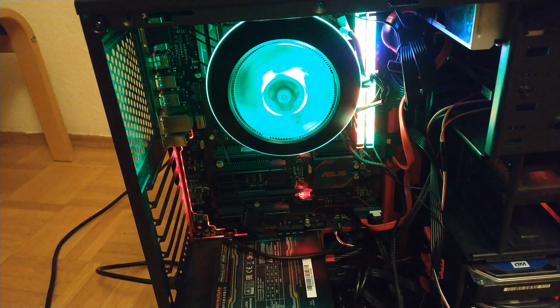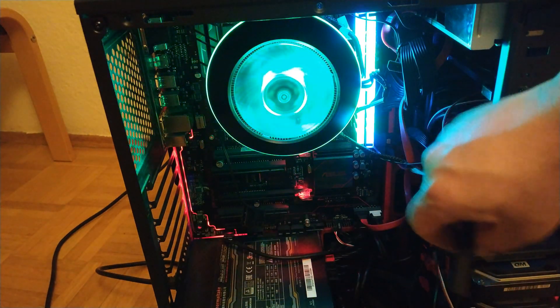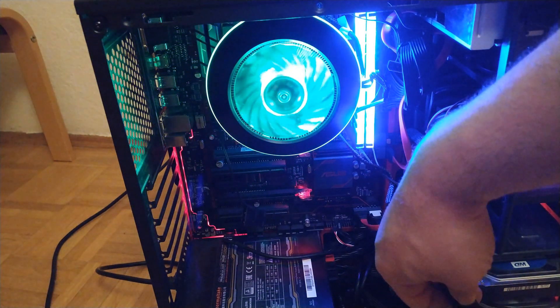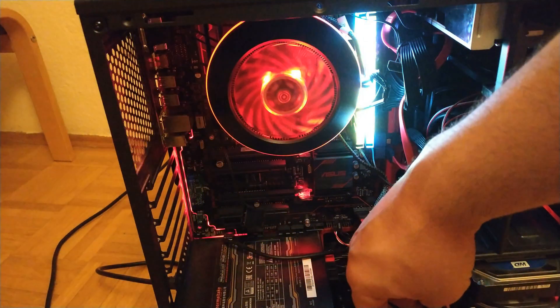Thank you for seeing my videos and subscribing to my channel. Today I'm going to install this cooler — the Cooler Master Air G100M — and I'm also going to try to benchmark it, so stay tuned to the end to see what happens with the benchmarking.